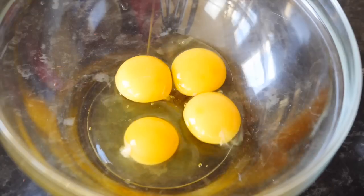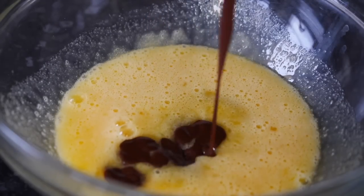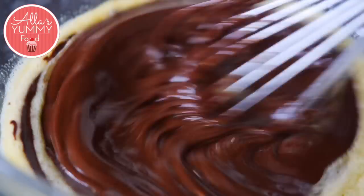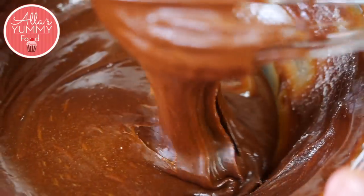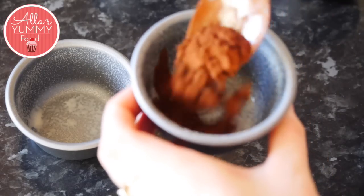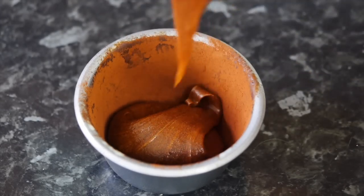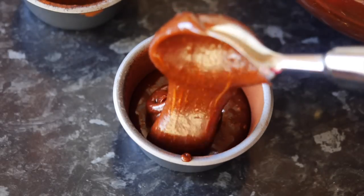In a bowl, add your eggs and sugar, then add your melted chocolate and butter. Add your sifted flour and mix. Spray each ramekin with some cooking oil — or you can use butter — then add cocoa powder and coat each ramekin. Add your chocolate mixture into each ramekin, then add one teaspoon of peanut butter in the middle, and add more chocolate on top.